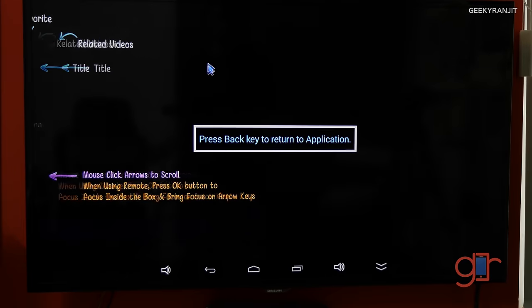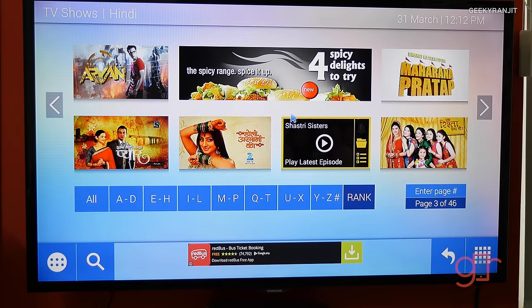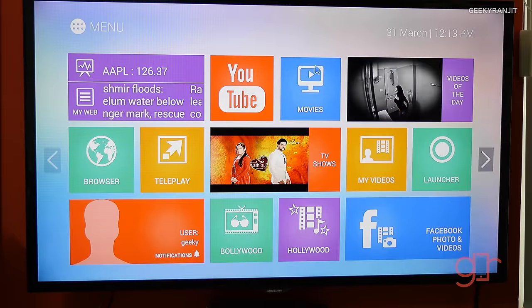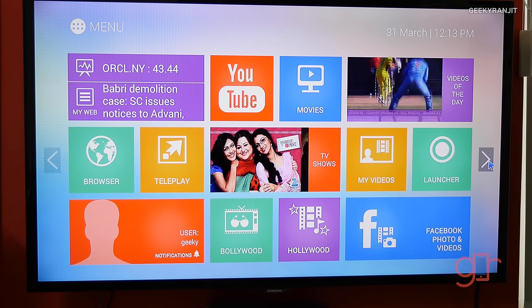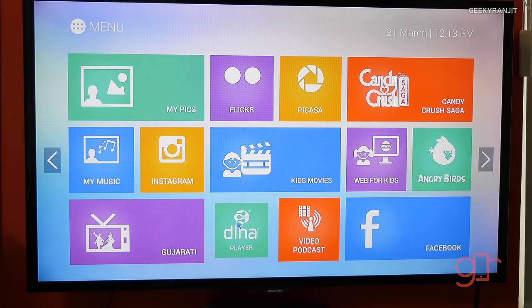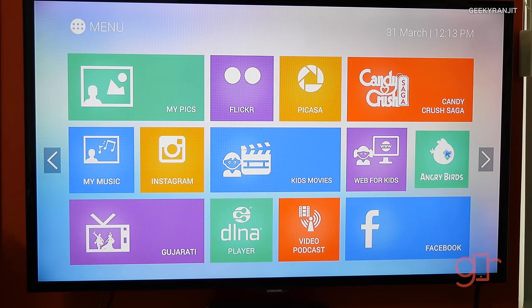It shows you a demo of how to use it. Let me go back — the interface is pretty responsive. You have a Bollywood section, a Hollywood section, and since it has DLNA support there's also a DLNA player, so if you have movies on your thumb drive or on your computer you should be able to play those as well. There are some games here too.